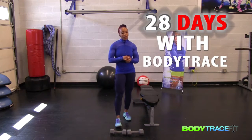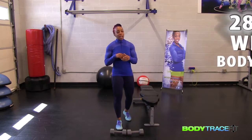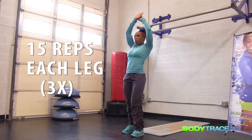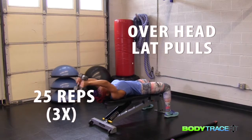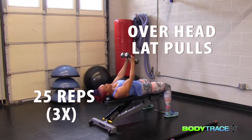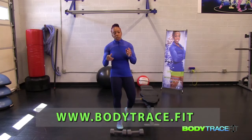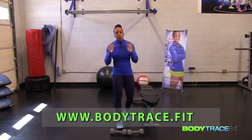Hey, this is Tracy with Body Trace Fit. Recap the previous two weeks — don't forget we're combining all three exercises together. You can do it either before this workout or after. Your abs were for the first week, your back and biceps for the second week — we're on week three. So this is our leg workout.